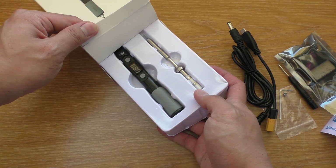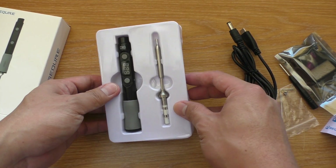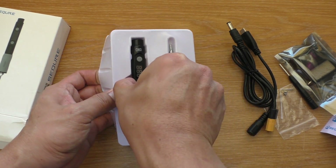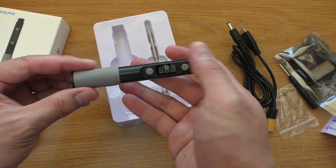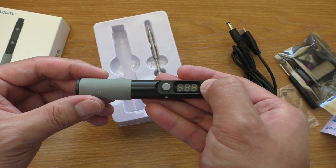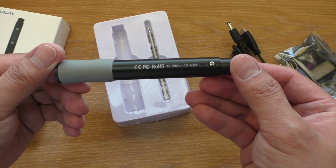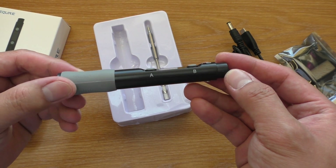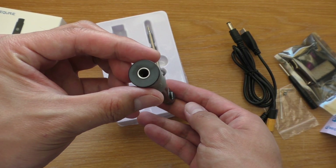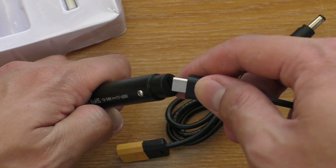And here's the iron. It is pretty simple with 2 buttons. It runs on 12–24V. Here's where to put the tip in, and it is powered by USB Type-C.